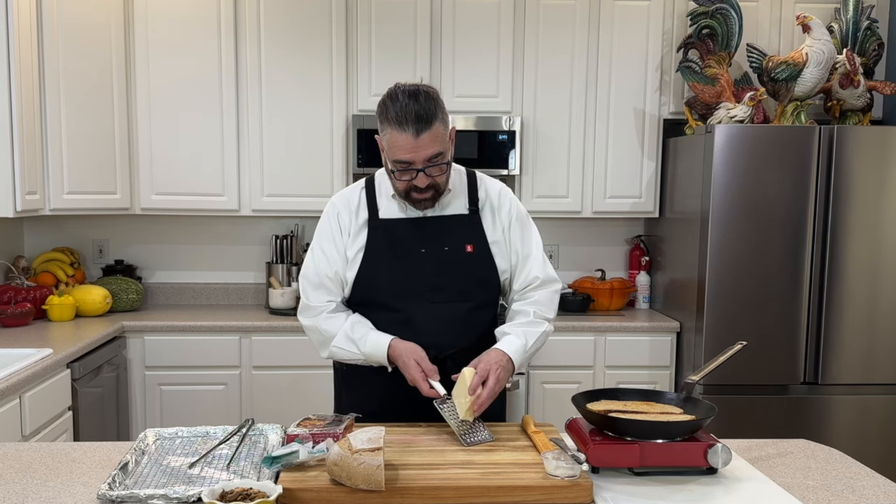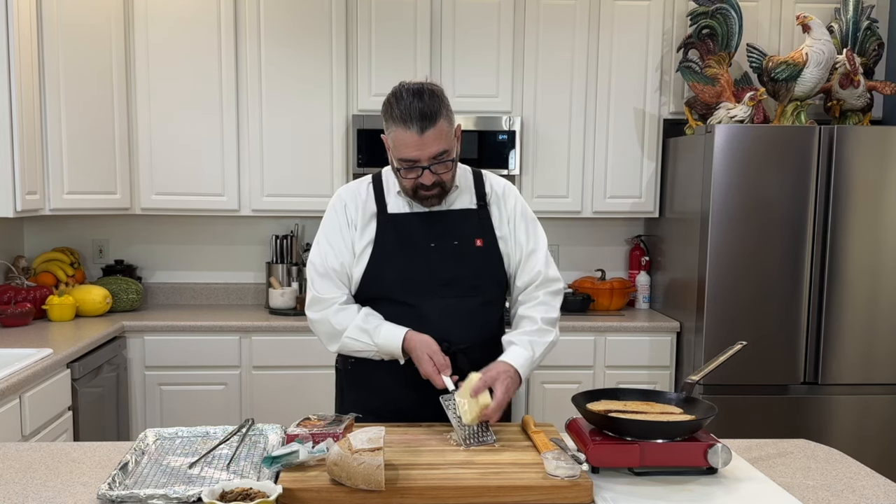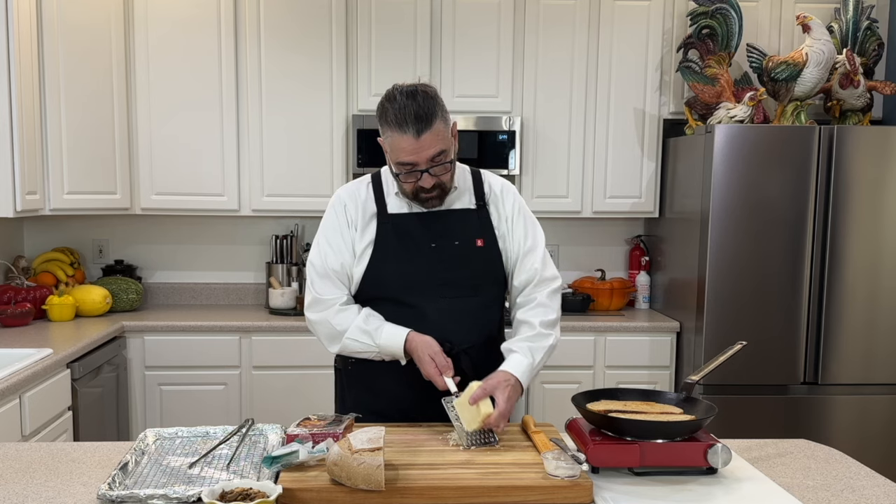We'll just grate up some cheese here — use whatever you've got for that. I've got some mozzarella here, but if you like cheddar on yours you can definitely use that as well.